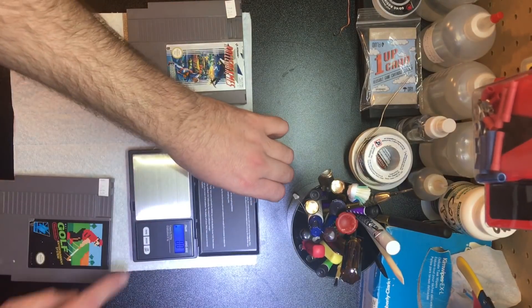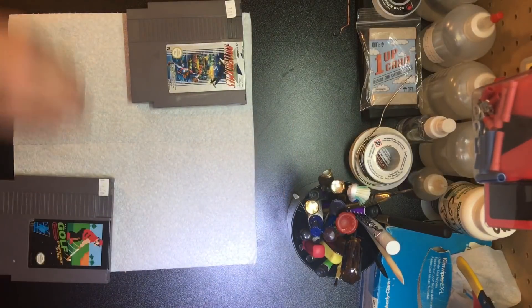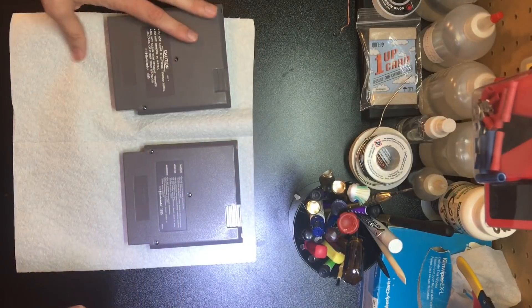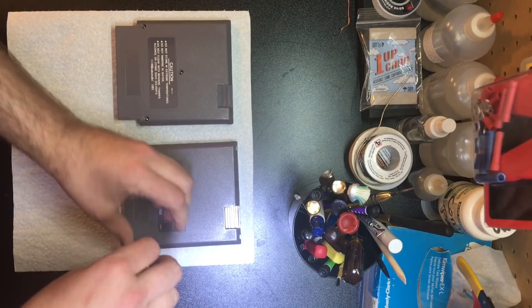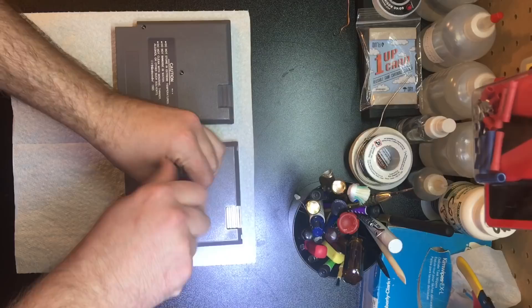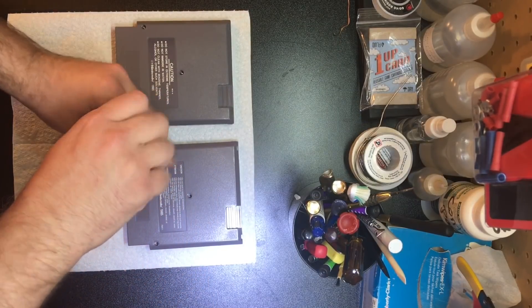So let's see what's inside. I'm more curious about Roller Games — it's a European game in a region that it doesn't belong in. And I've heard about Famicom games being used to smuggle things, so I wonder if somebody smuggled something in here.